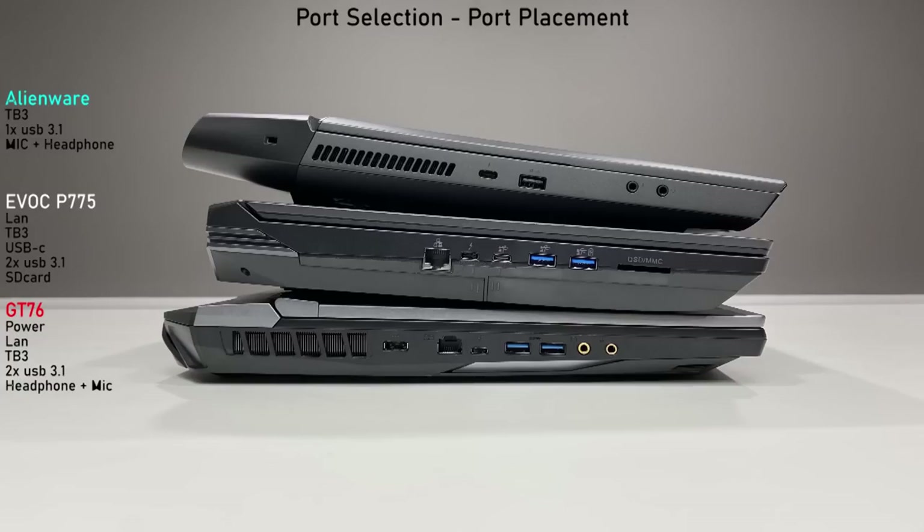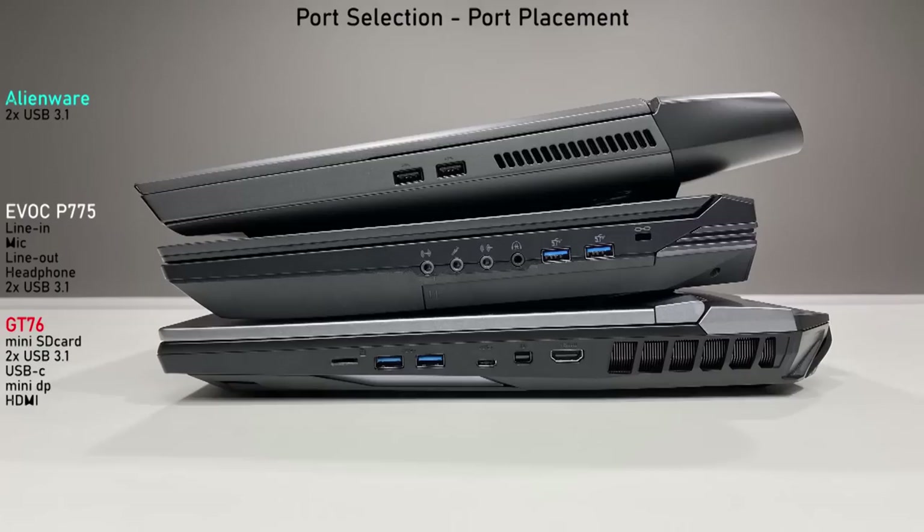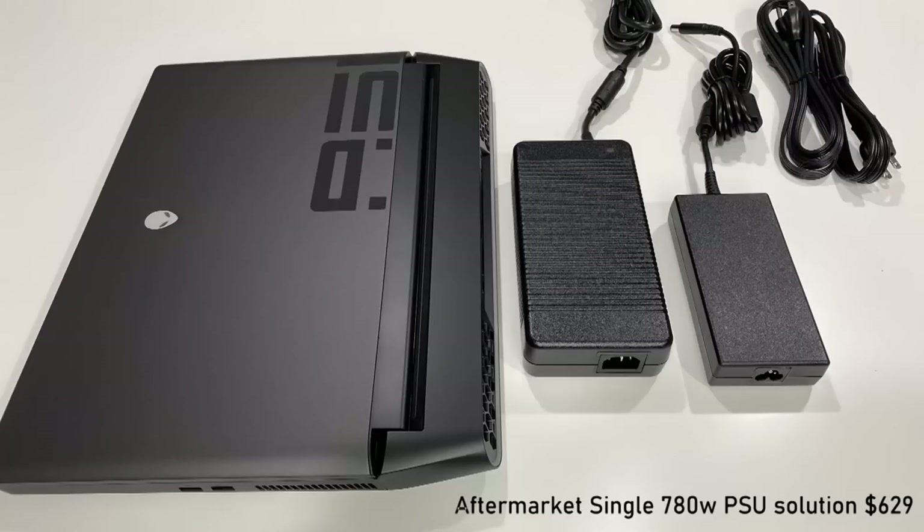For port selection and placement: if you want bare minimum simplicity and excellent port placement, the Alienware wins hands down. But if you need more than just gaming — SD card readers, mini DisplayPorts, line in and line out for audio — the EVOC P775 offers a lot that most laptops can't compete with. The exhaust on the P775 is forced out the back, so no side exhaust — really nice for your mouse hand. The GT76 is almost up there with the Clevo model, but ports are slightly lacking, with the rear occupied by exhaust.